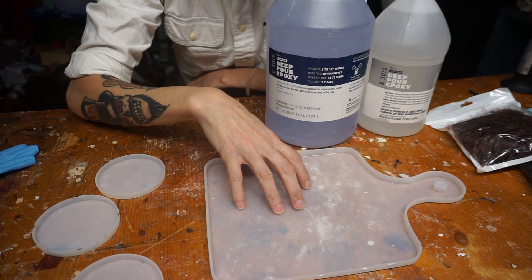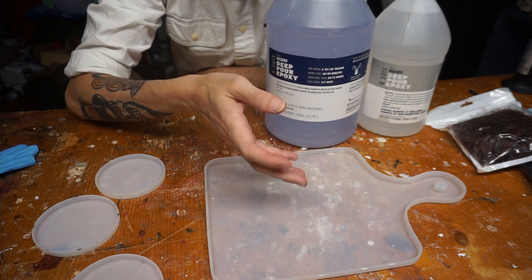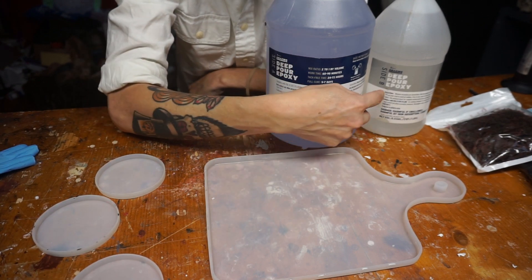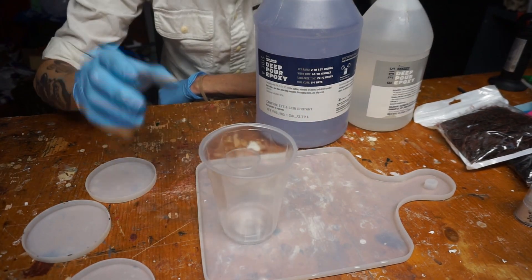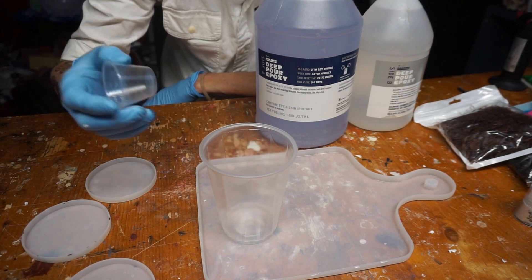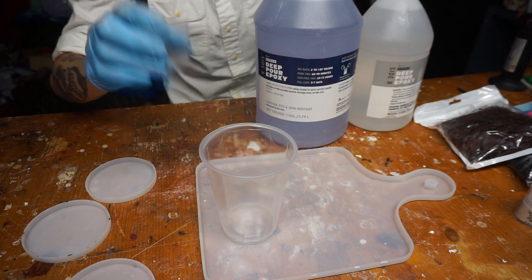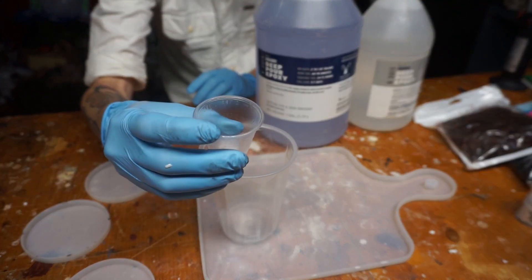I'm going to mix about three ounces of this — two ounces of part A and one ounce of part B. I love to do it by volume because it's so easy. You just need two parts of one and one part of the other, regardless of how big each part is. So I'm using these one-ounce cups filled up to the top: two of part A, one of part B.